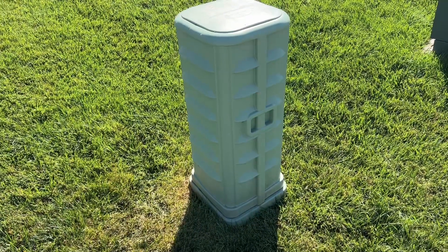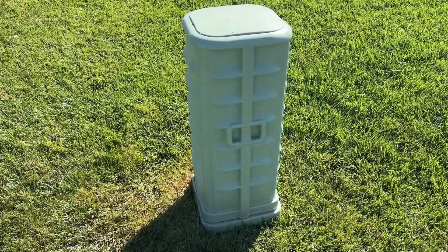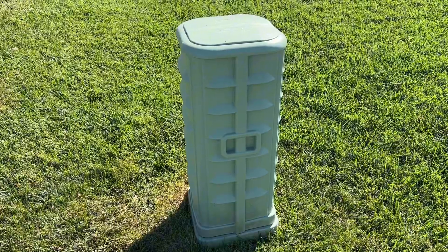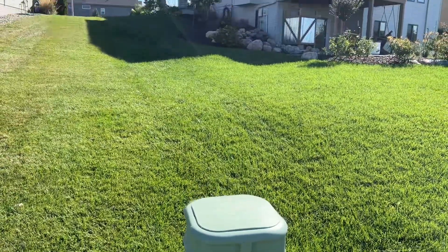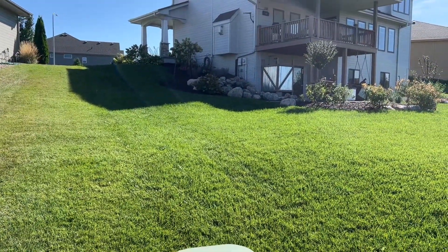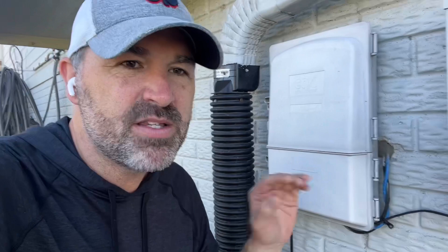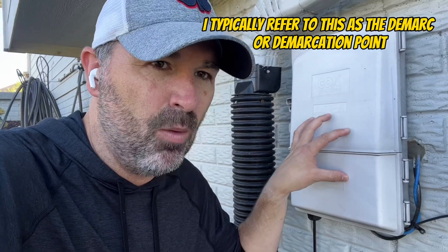For a lot of you out there, typically your neighborhood has some kind of pedestal system like this. This is an example of a Cox Communications pedestal, and it just so happens that my pedestal is right near my yard. The service from Cox comes from Cox to this pedestal, and then there's a cable buried from here under my yard up to the side of my house. That pedestal has a buried fiber cable going from under the ground into this Cox box — this is how they are bringing service to my home. This is where we talk about controlling where the network head-end is connected.